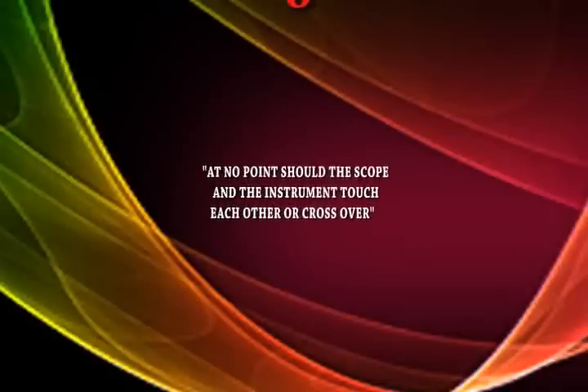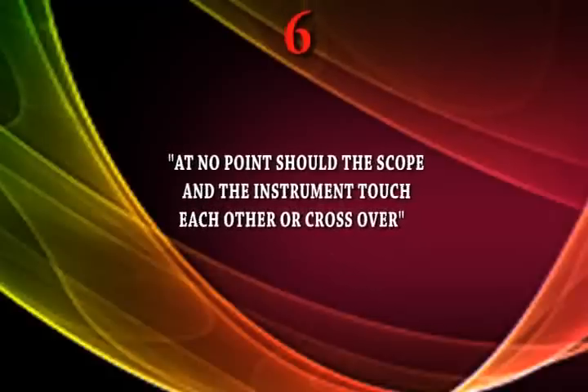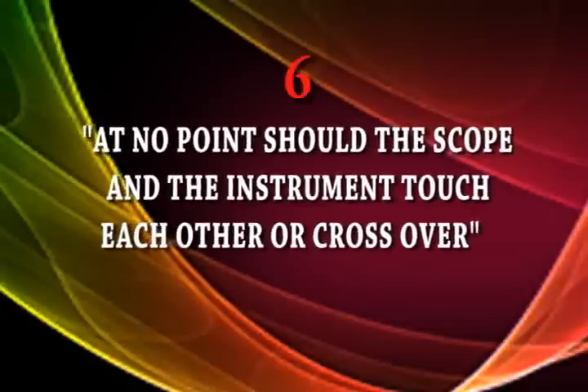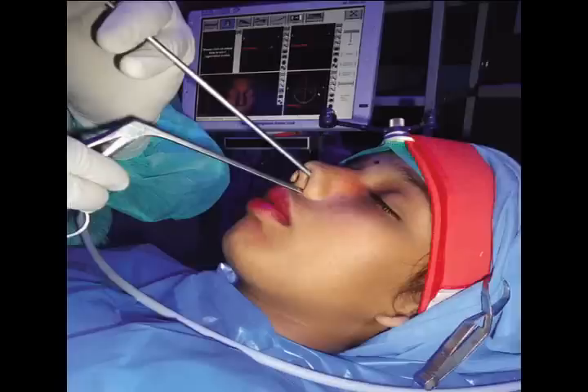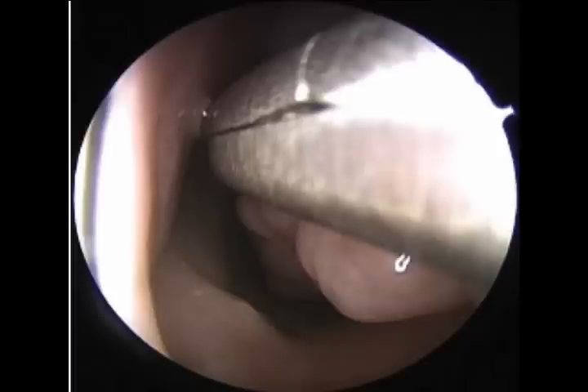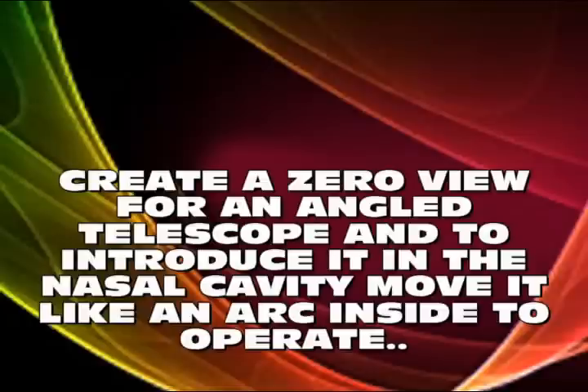At no point should the scope and the instrument touch each other or cross over — this is a very, very important commandment. The wrong way is to cross over, which causes a lot of problems: you can't operate, and every time it happens you hear a tuck noise. This is an endoscopic view of how a crossover phenomenon looks, and it also increases the fogging of the telescope.